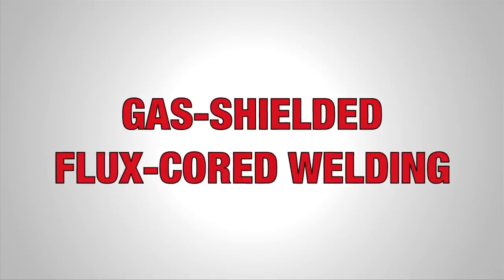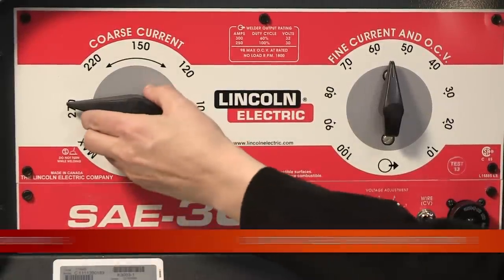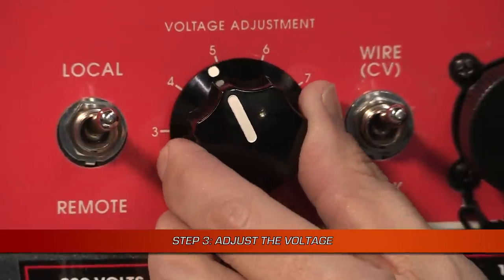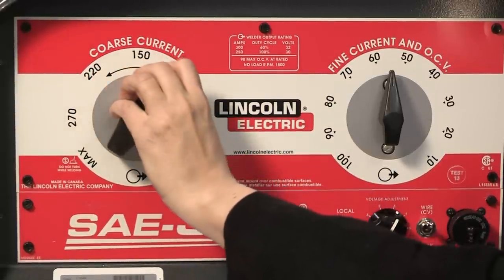If you are setting up for gas shielded flux core welding, the steps are similar. Switch the toggle to the wire position, but this time set the coarse current control to 150. Move the voltage adjustment dial to your desired voltage and use the coarse current control to adjust your arc — left for a softer arc and right for a crisper arc.